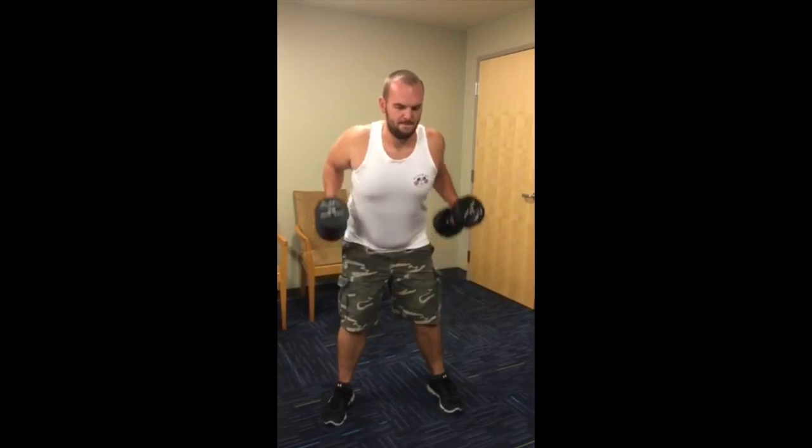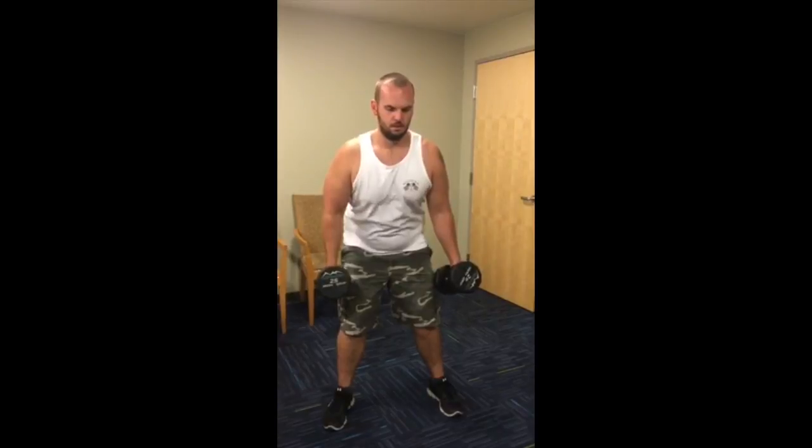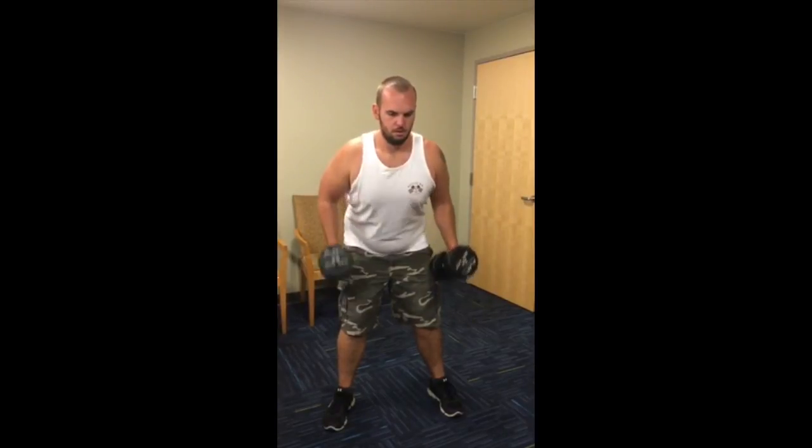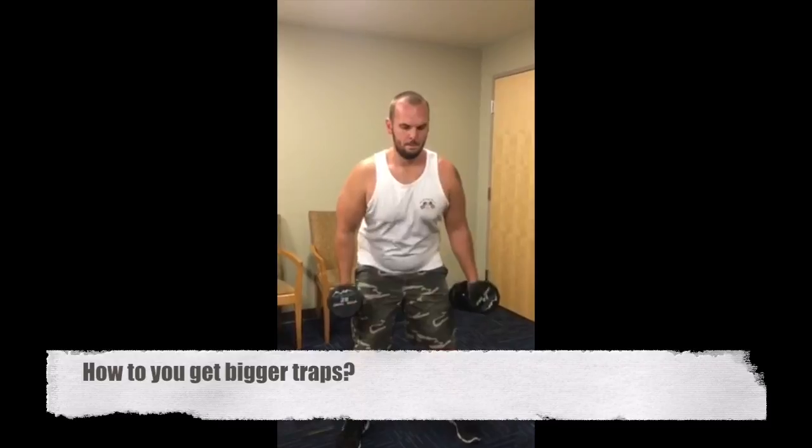Before you lower the weight, as a general rule you should pull the dumbbells up to your navel or chest line. Common question: how do you get bigger traps? If a client wants bigger traps, they are looking for hypertrophy to the upper traps. The most ideal exercise for targeting the traps is by performing shrugs.